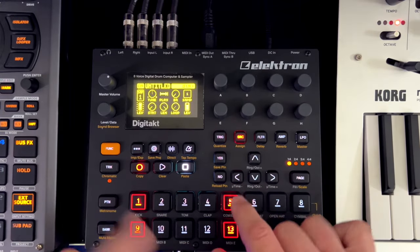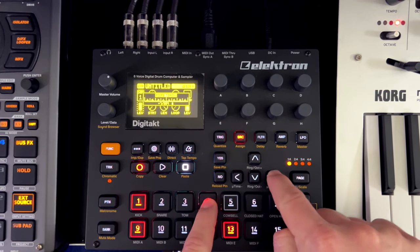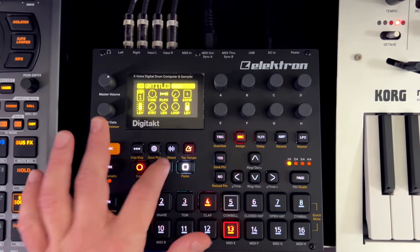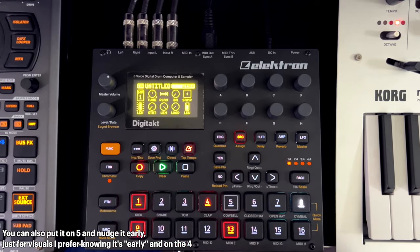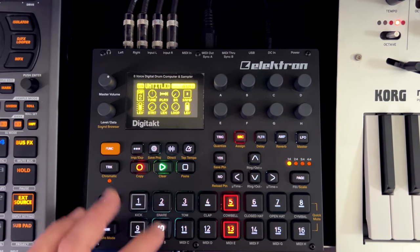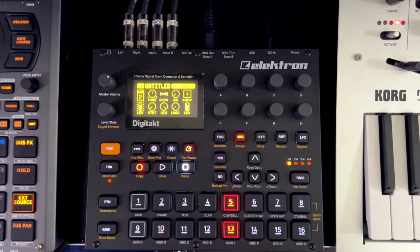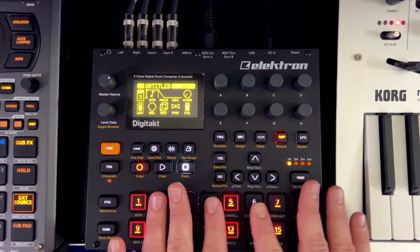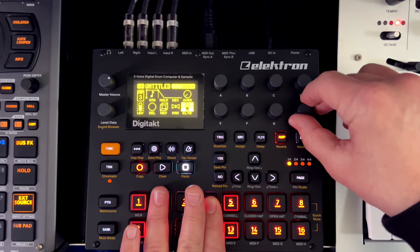One thing I've been doing a lot when I do four-on-the-floor is take that second kick, put it very early — a step early — but then nudge it almost all the way to what would be beat five. Let me just play without the micro-timing so you can hear it. Adding a snare, that slight off-time makes it a little more human. For the hi-hat, we'll put that in and set these to a much lower volume, around 60.